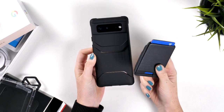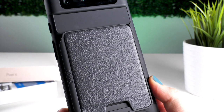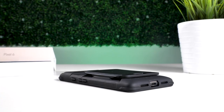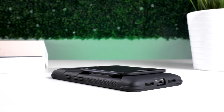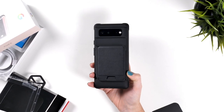The wallet itself can carry around four cards. They're held in by elastic, so can accommodate a small amount of cash as well. You attach the wallet to the back of the case by just sliding it on. There's a stopper on the other side, so it can only come on and off one way. The greatest thing about this system is the wallet will not easily come off unless you want it to — much better than the MagSafe system in my opinion.